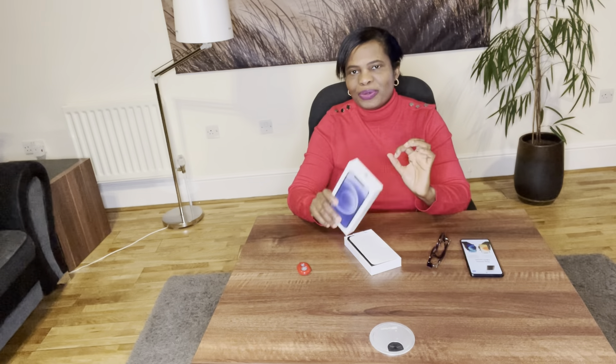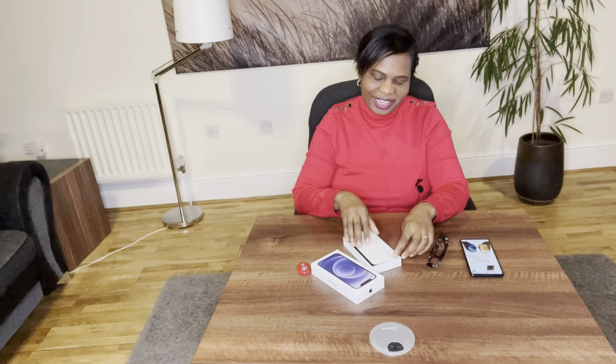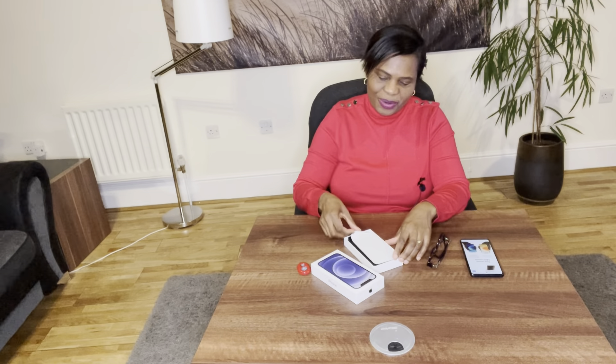First, what's in the box. I've got mine in black color — you can have it in blue, mint green, or red. In the box you get the phone itself, and it has a little screen protector that you peel off.